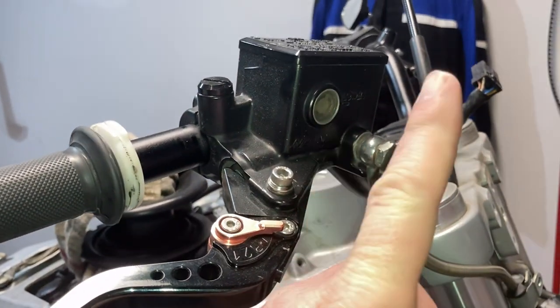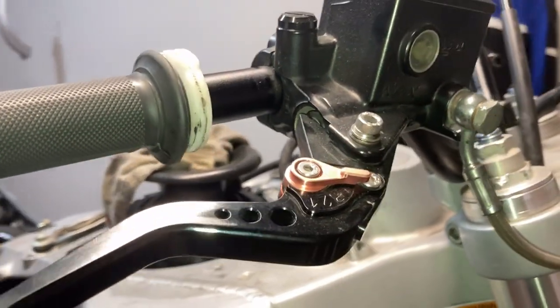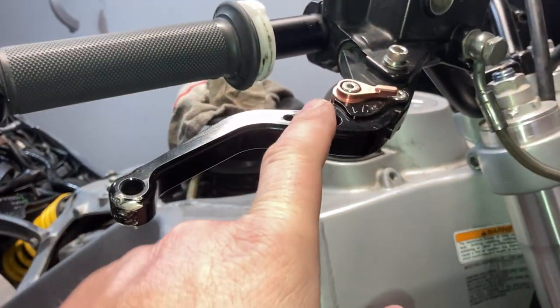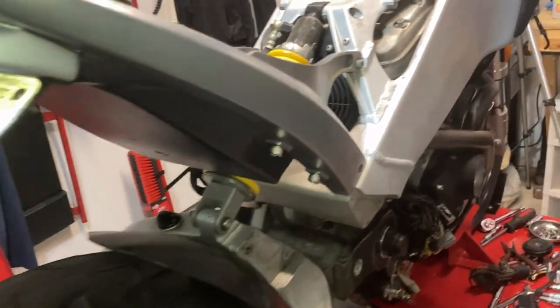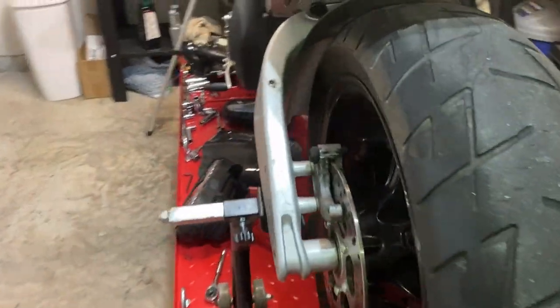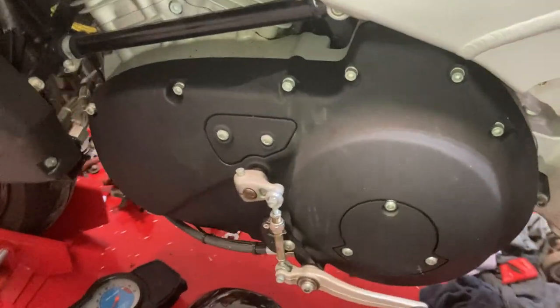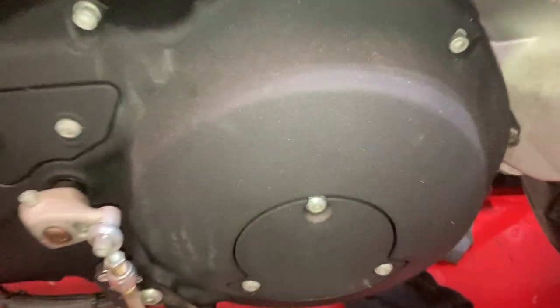The brake master cylinder is getting upgraded to a radial — Dime City Cycles has that, thanks to Mike for finding it. The levers are getting updated with yellow anodized ones to match the other yellow accents, including the shock. The paint scheme will be gunmetal gray and silver throughout. For the engine side cases, I'm getting those media blasted and applying VHT engine wrinkle finish, which should look pretty stellar.